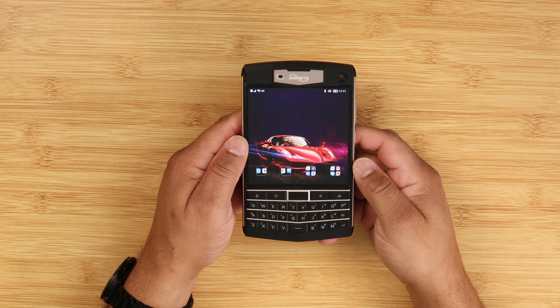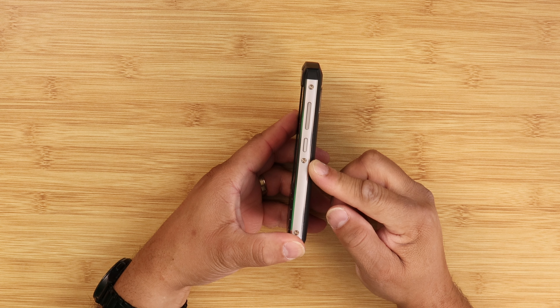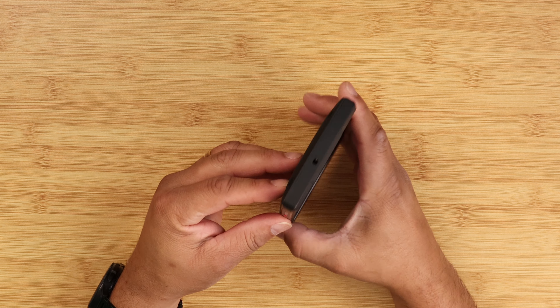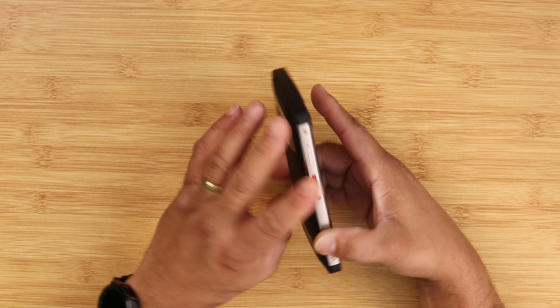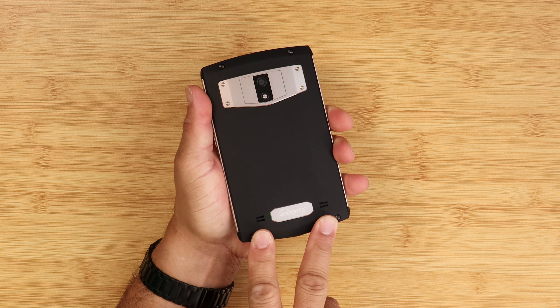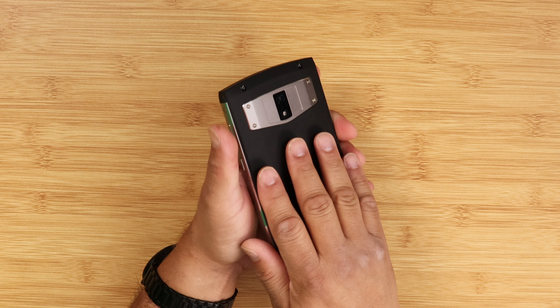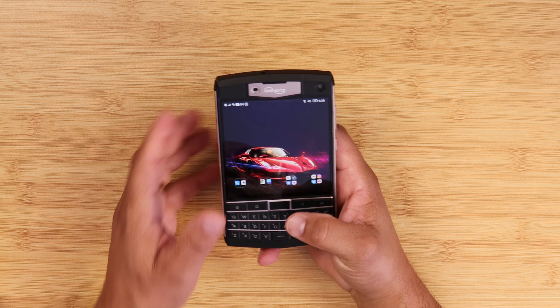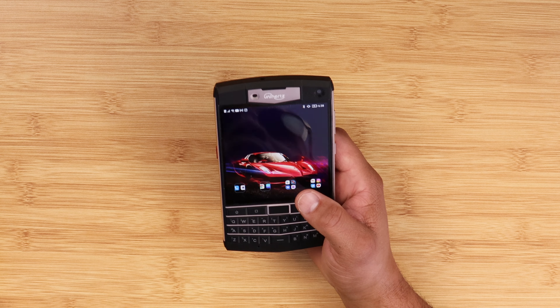Going over the device physically — on the right side you've got your volume rocker up and down along with a power key. On the left side you have a programmable key and the SIM card slot. At the top you've got a headphone jack — yeah, a headphone jack! At the bottom you've got USB Type-C charging. On the back there's a dual speaker setup along with the Unihertz logo. On the front bottom portion you've got a massive keyboard that's really clicky, a fingerprint scanner, and face unlock. This device is kind of heavy at a little over 300 grams — it's big, bulky, and heavy.